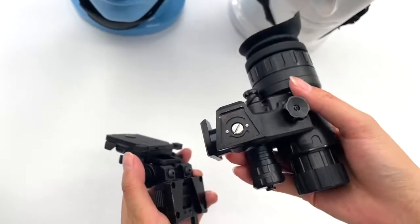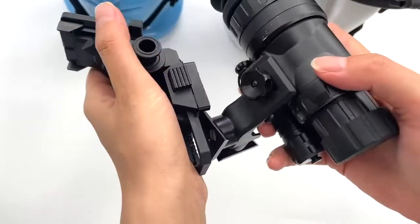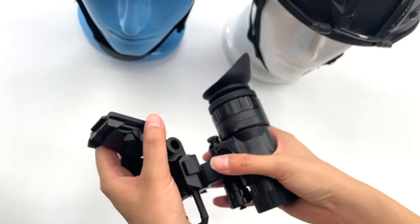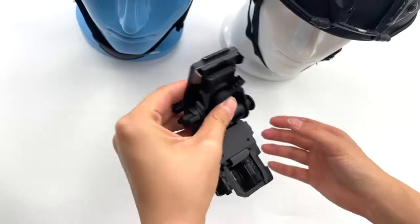Mount this part on this bracket — you can see it's very stable.